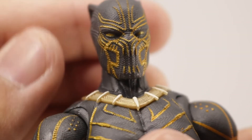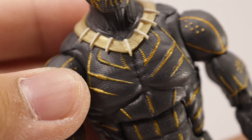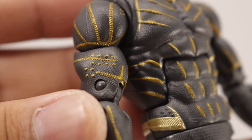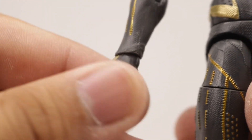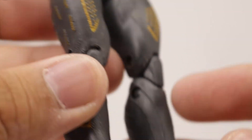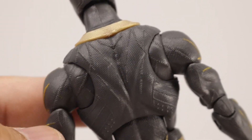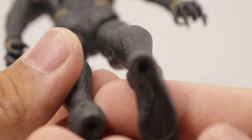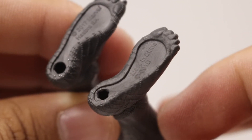I forgot to show the mask in the accessories part — really nice texturing on it. I haven't reviewed this Killmonger figure before, but I'm showcasing it now with some commentary even though many people have seen this sculpt. Details and texturing are awesome. The feet have peg holes, and they've added some nice texturing on the toes as well.